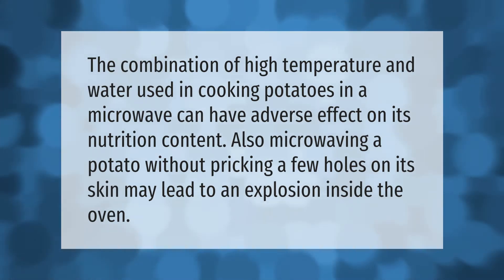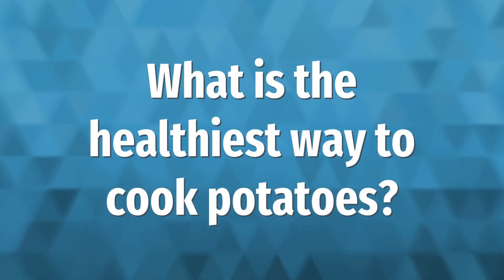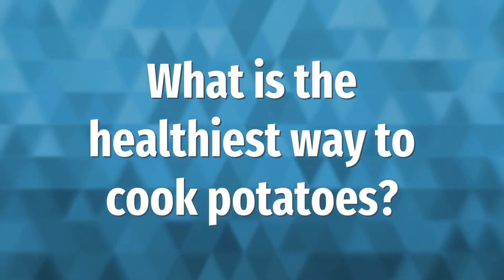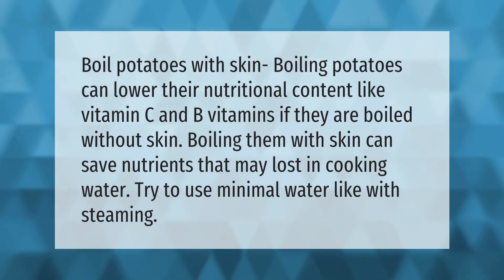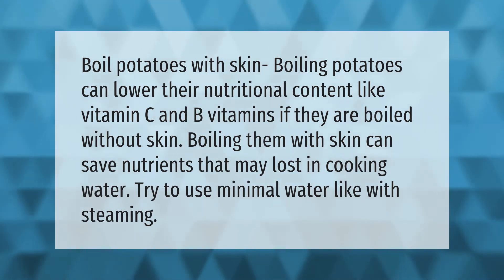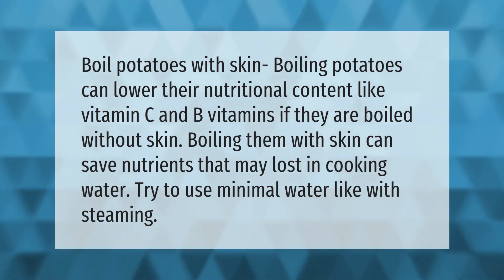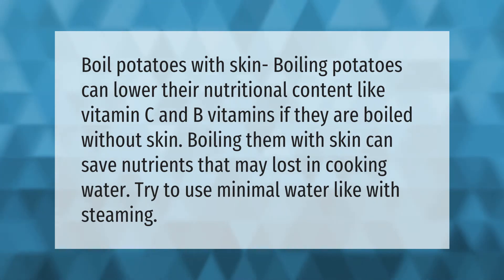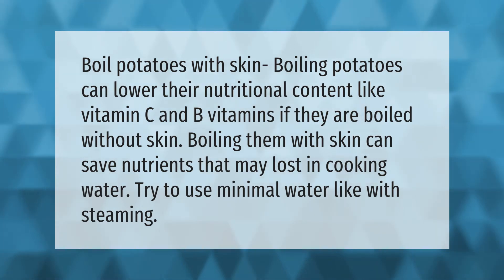Boiling potatoes can lower their nutritional content, like vitamin C and B vitamins, if they are boiled without skin. Boiling them with skin can save nutrients that may be lost in cooking water. Try to use minimal water, like with steaming.